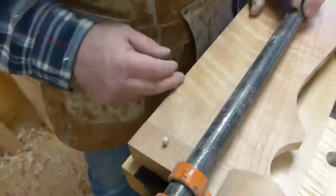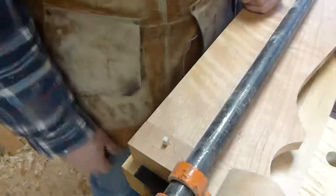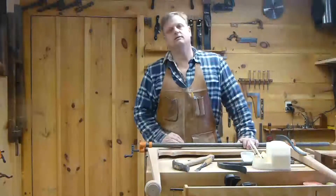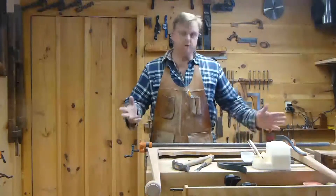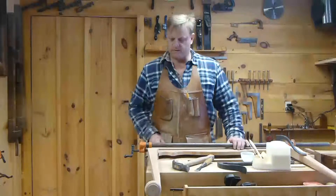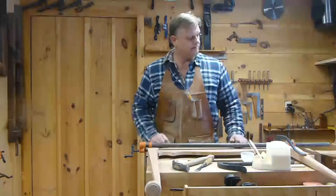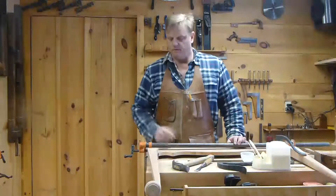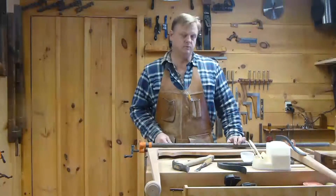When the glue dries I'll saw the peg off on the inside as well, and put a peg in this one joint. I'm going to do that on all four legs and it should be quite good. That's the draw bore peg technique I'm using on this desk. I hope you enjoyed the video — if you did, give me a thumbs up. Next time we will do more of this molding from knee to knee, which should be pretty interesting. Until then, have a good day and I'll see you next time on the New Hampshire Woodshop.